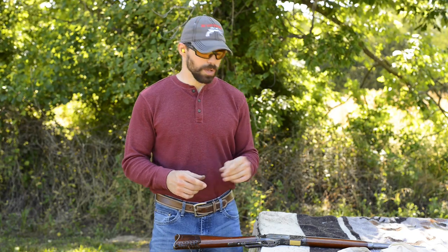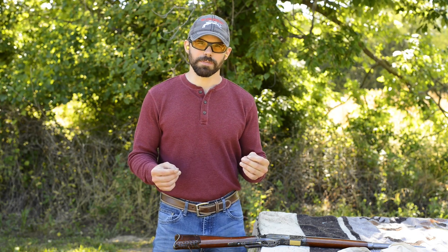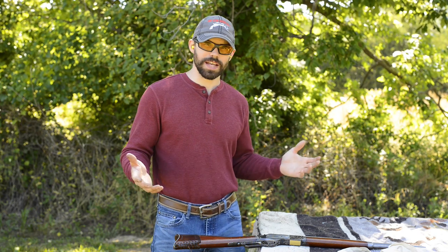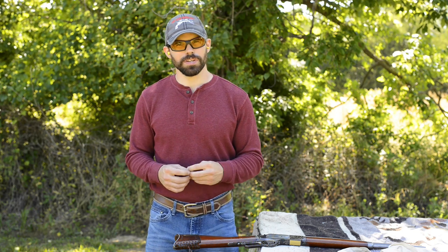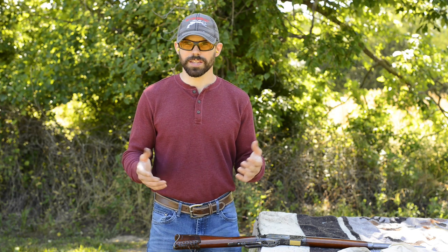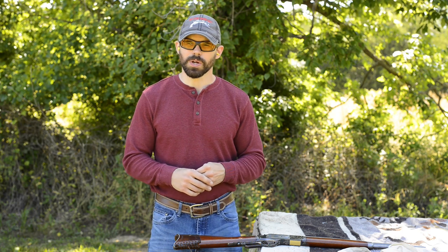Those are five tips that can help you with the rifle portion of your stage without having to increase your rifle's speed. You don't have to be shooting 1.5 second rifle times to be shooting world class times. We'll cover how to really build that speed later, but for now these things will help with the efficiency of your shooting and decrease your stage times without needing cyborg-like hand speed.